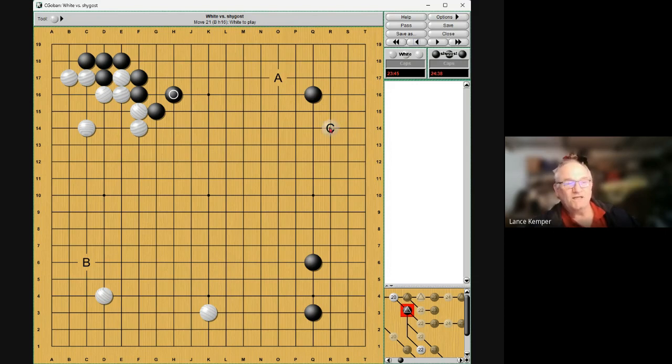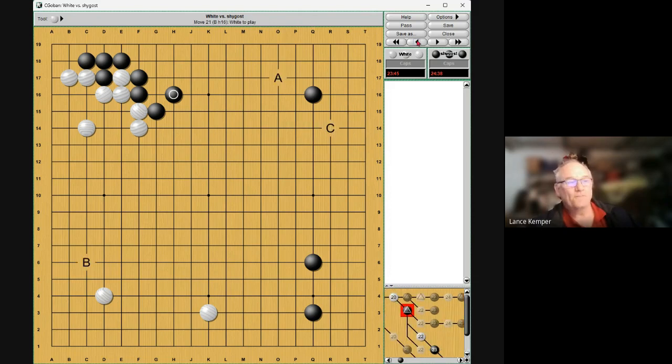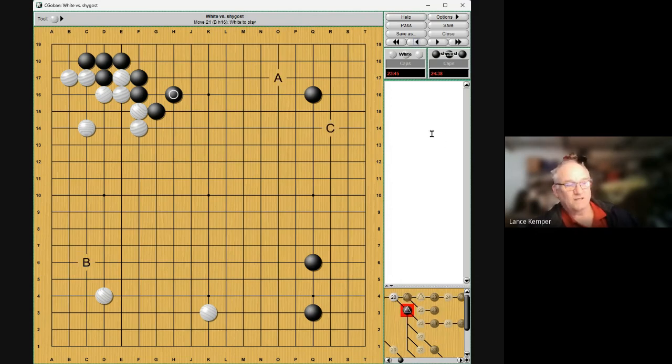To me, C is so much easier than A. He says well yeah, but if he plays this way you're not going to be able to read the top anymore. Now is the last chance to invade the top anyway. We talked about this — it's more like do you want to battle moyos or live inside his moyo right away. He thought A was bigger but B was playable. A lot of interesting things there for me.